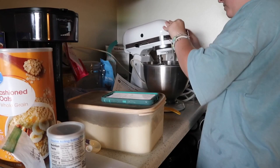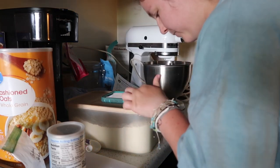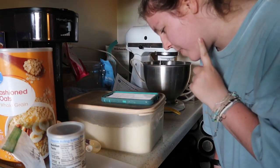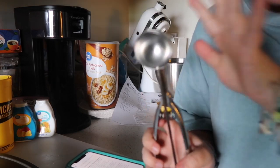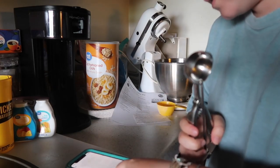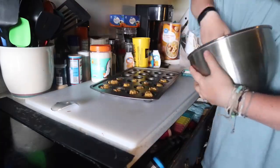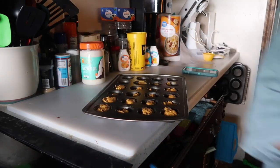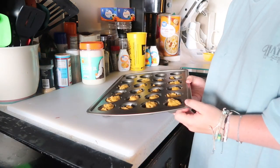It says stir till combined, so I'm only going to put it on one speed — one is stir, so I'm going to let that go. Then I basically split it into 24 mini muffins and bake for 12 to 14 minutes at 350, or until a toothpick comes out clean. I'm using a medium-size cookie scoop and probably not going to fill it all the way up. It only made 19, but that's okay. I'm going to pop them in at 350 for about 12 minutes and see if they need to go longer.